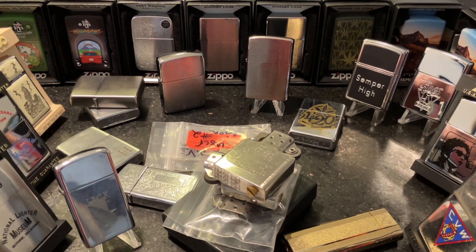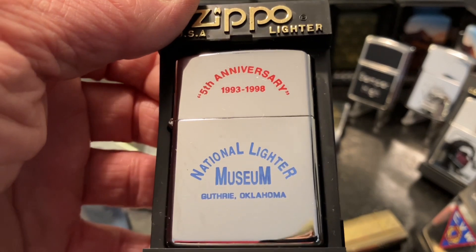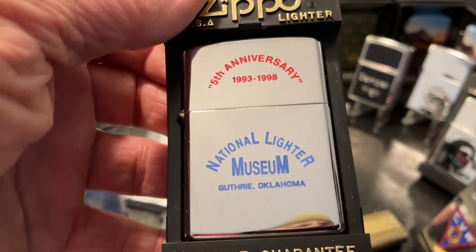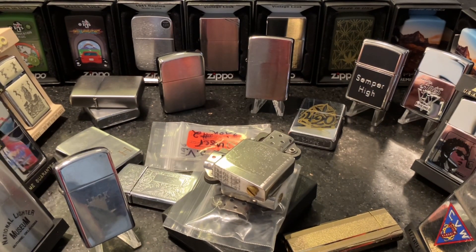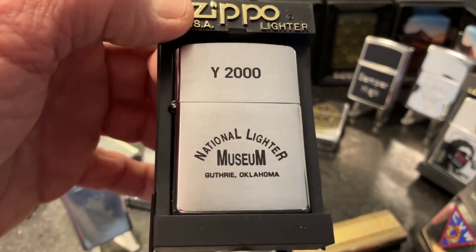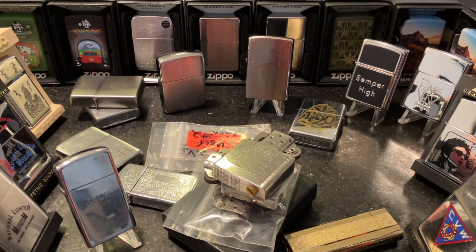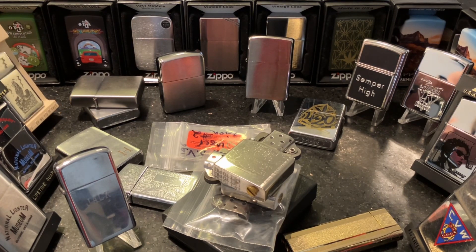Starting over here on the side we have our two lighters that we got from Ted Ballard up at the National Lighter Museum in Guthrie, Oklahoma. The first one is a high polish chrome five-year anniversary for the National Lighter Museum. The other one is a brushed chrome National Lighter Museum Zippo commemorating Y2K. Both of those are still brand new in the box, although the five-year anniversary did have to have the flint dug out of it.